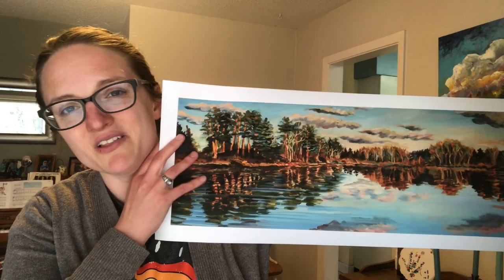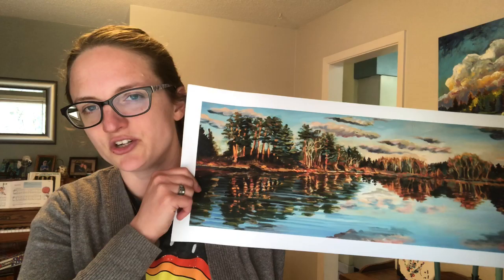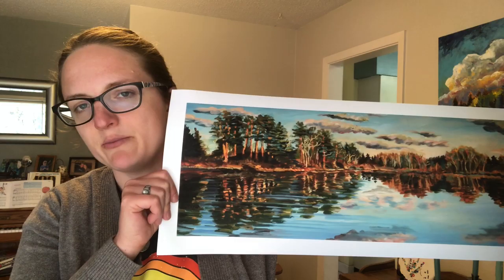The first option I have is the matte paper, and this is really good paper. I'm really impressed with the color and the quality of it. It's thick paper and doesn't have a shine to it, which is good if you want to put this under glass. I'm going to recommend you put this under a frame with glass to protect it, and it's a really nice option.